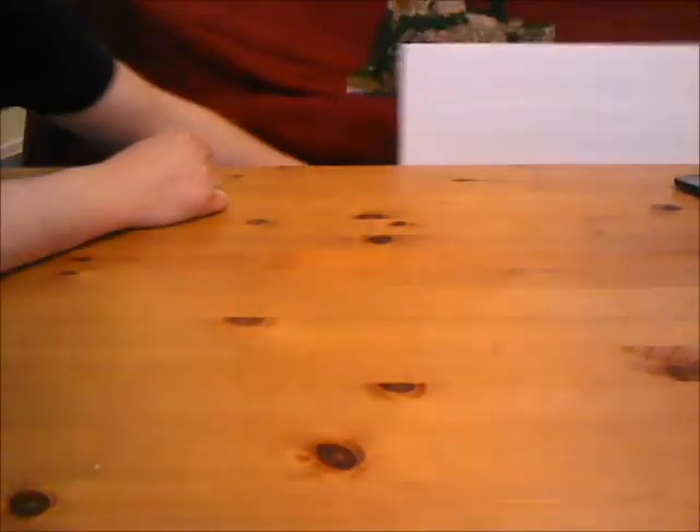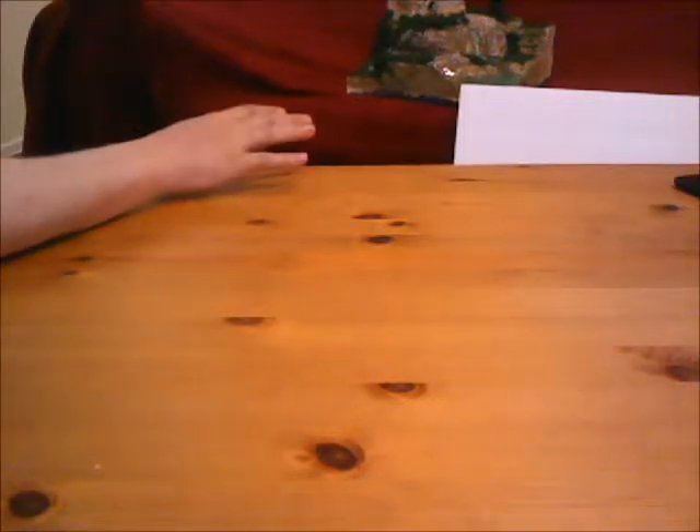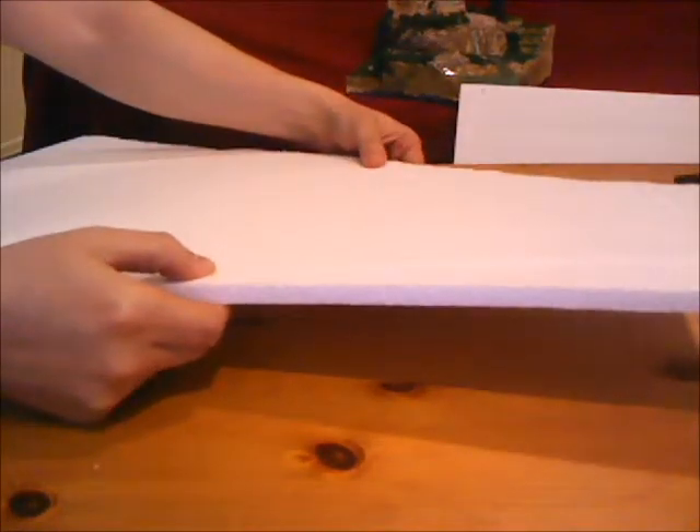I'm going to start by talking about the base of the terrain and what you can use. Right here, this is foam core — it's about a quarter inch or an eighth of an inch thick. This is a 2 foot by 3 foot foam core board. I got it from the dollar store for $1.25. You can get it at an art store or frame shop but they're going to charge you like $6 a sheet, so I recommend trying to find a large dollar store to pick that up.